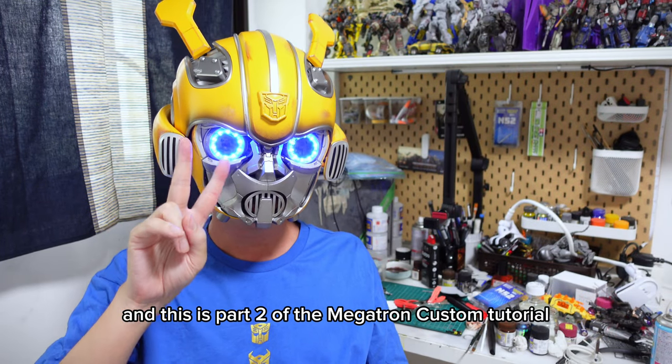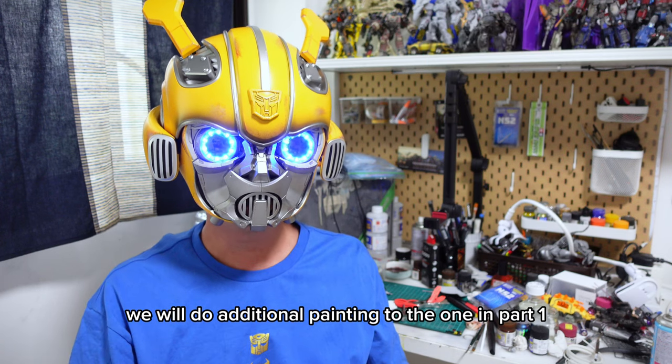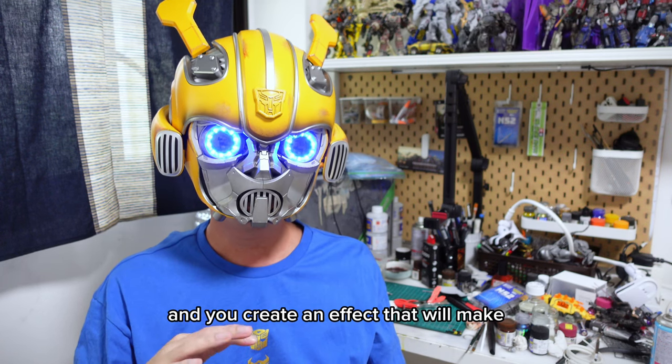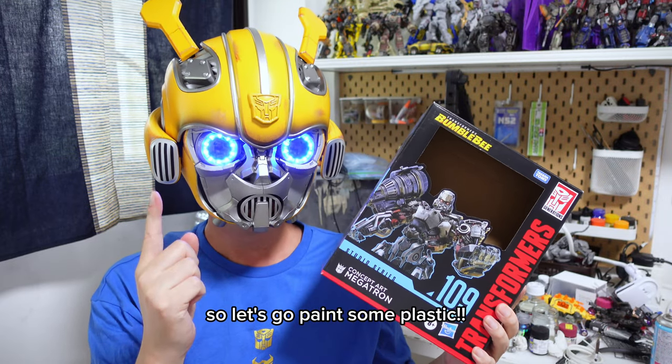Welcome to the channel and this is part 2 of the Megatron custom tutorial. In this video, we'll do additional painting to the one in part 1 and you'll create an effect that will make your Megatron look something like the box art. So let's go paint some plastic.